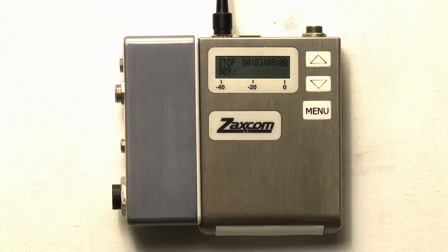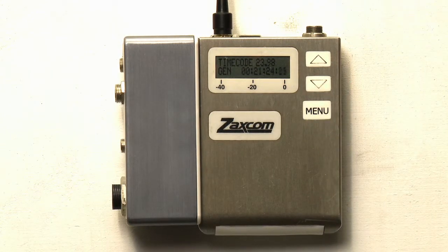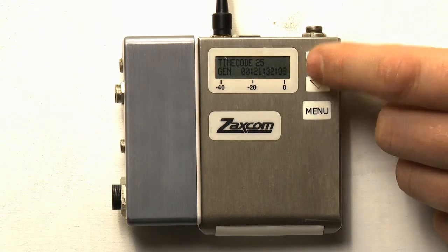Press menu to advance to the timecode frame rate page. This page allows you to adjust the frame rate of the recording on the mini-SD card. Adjust the frame rate to your specific settings. Each transmitter has its own built-in timecode reader generator. With a freshly formatted media card, the timecode will begin at zeros. When power is cycled, the timecode will begin from where it is left off on the last file recorded.